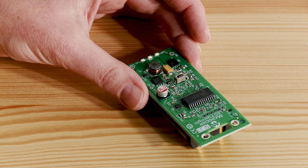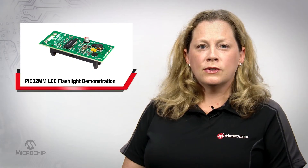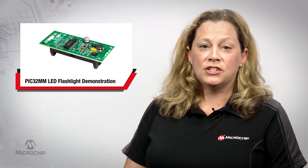This fun little board can be used as a keychain to carry with you in case the electricity goes out or you need to see better in the dark. The demo board also comes with an unpopulated ICSP programming and debug interface, so you can add more features.